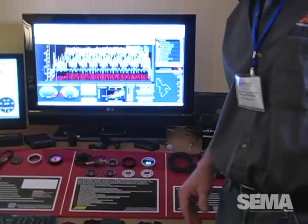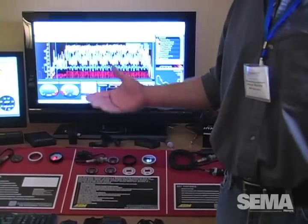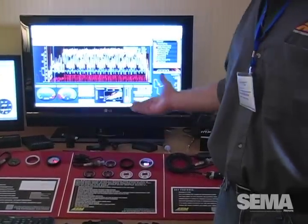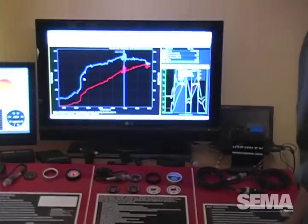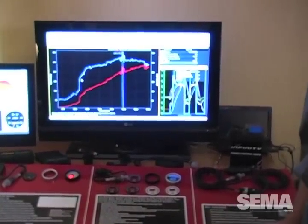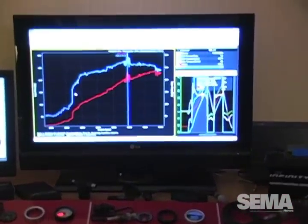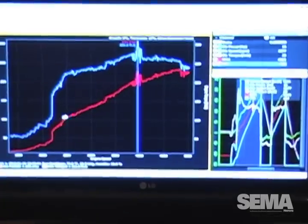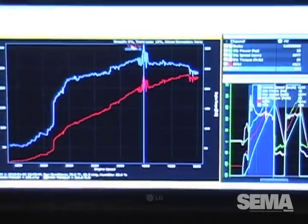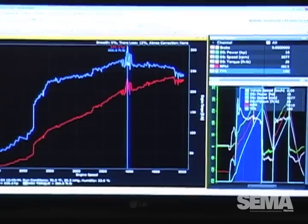All of this information comes through our AEM data analysis software. In addition to logging all these parameters and logging your horsepower and torque from the Dyno Shaft, you're able to output real dyno charts. You can save them electronically, print them out, upload them, and send them to your customers. Simply put, in this log we generated 231.1 horsepower and 306.6 pound-foot of torque.